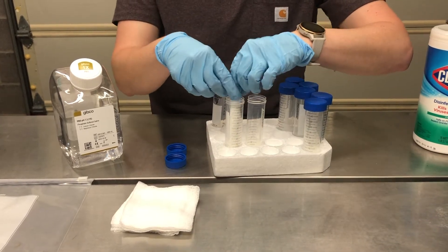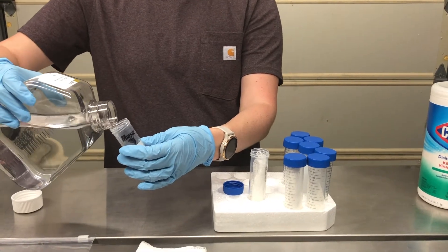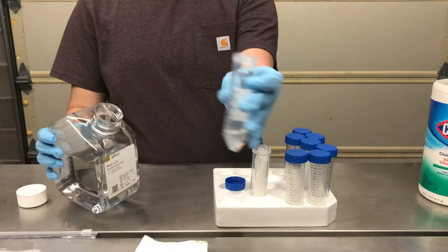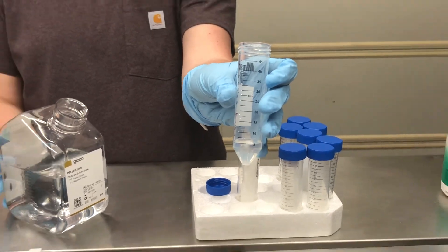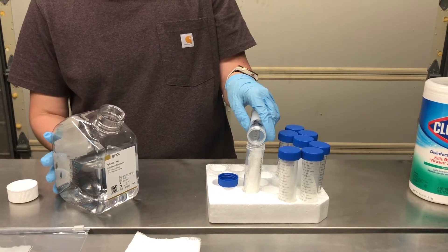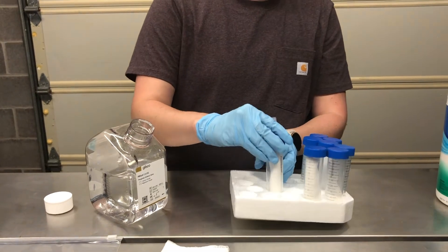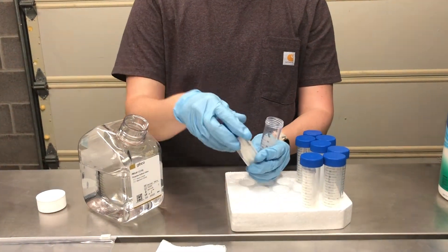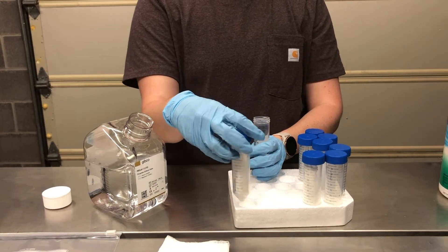Once one cotton gauze has been placed within the conical tube, you will utilize another conical tube to measure out 5 milliliters of pre-moistening solution. In this example, we have chosen to use PBS. So once that amount is measured out, you will pour that into the conical tube containing the cotton gauze. Once that amount is poured in, you will close the conical tube and agitate it so that the liquid can be absorbed by the entirety of the cotton gauze.